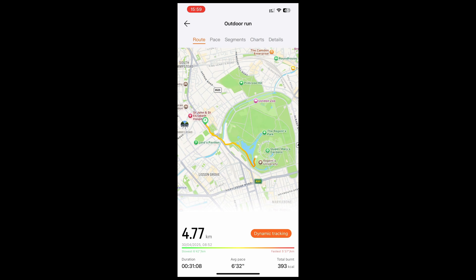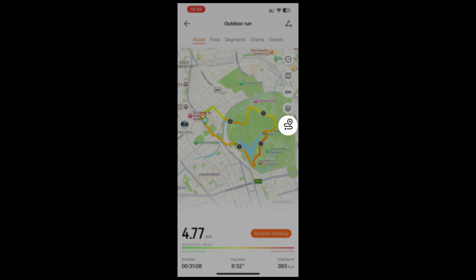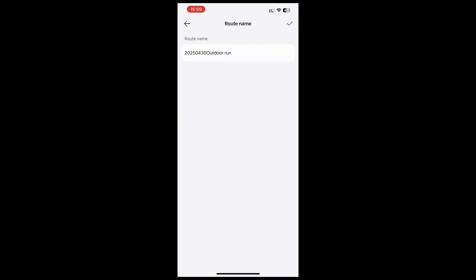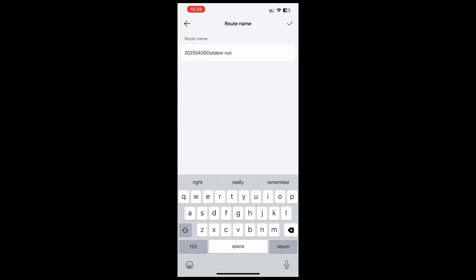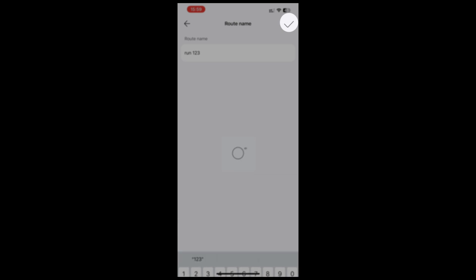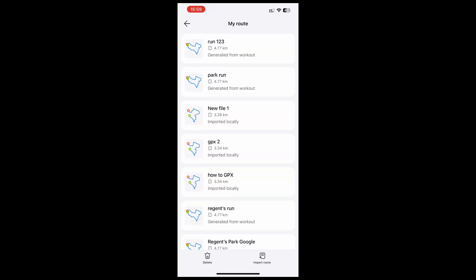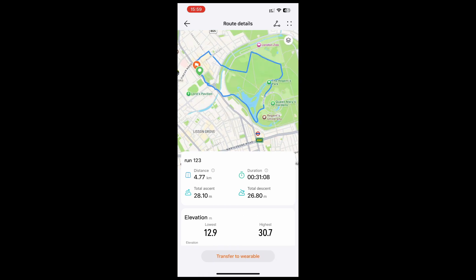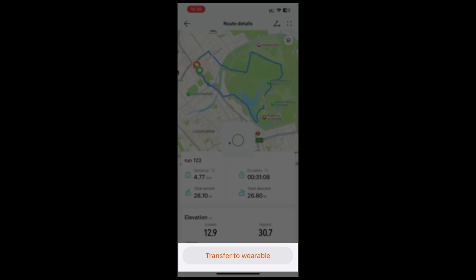When you click on it, the route will be shown on the map. Click the route button on the bottom of the five buttons on the right of the screen. Select 'Save to My Routes' and then confirm. Rename the map and confirm with the tick button. It will add it to the list of your saved routes. Select the route — the map is shown once more — then select 'Transfer to Wearable'. It is now stored to your watch.